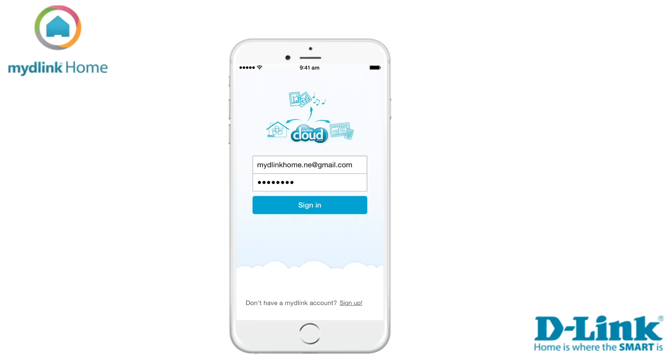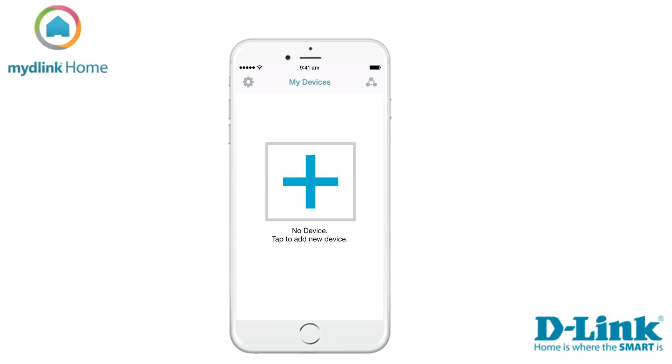When you have done that, please check your email. We have automatically sent a verification that you need to click on to verify your account. Now start the app again and sign in with your username and password at the sign-in screen.